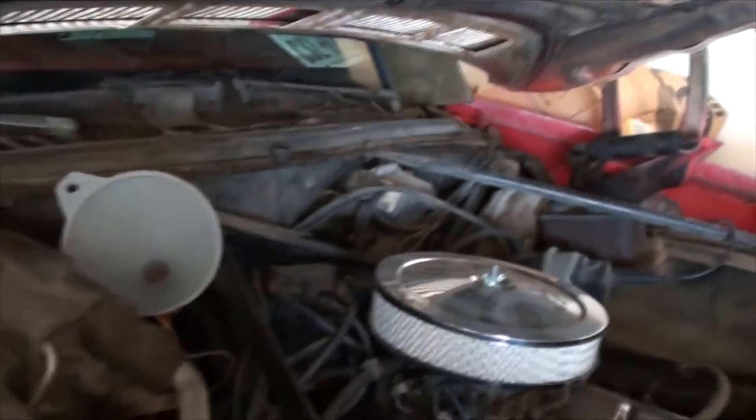Another thing with this one: when I bought it, there was a switch installed on the inside to crank it — to engage the starter. It works, but of course I'm gonna fix it.